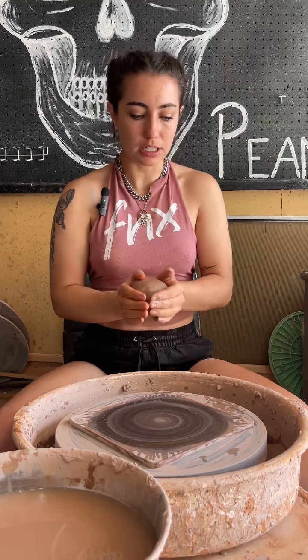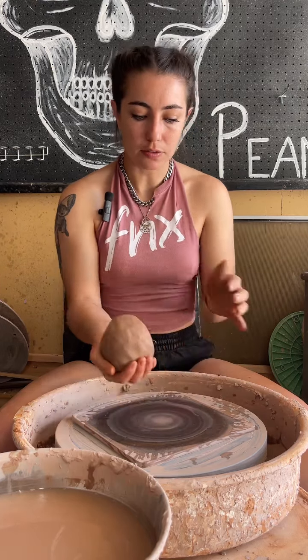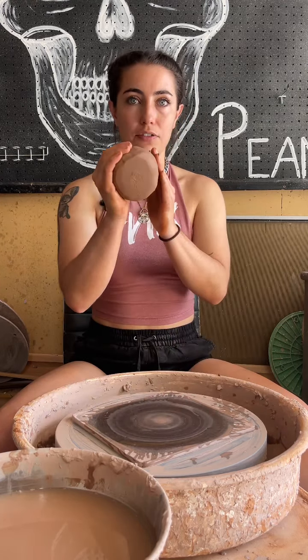We slapped all the corners so that it's a nice round little ball. You can give it a little round on the bat so that it's flat after that, and then you just slap it on the board.